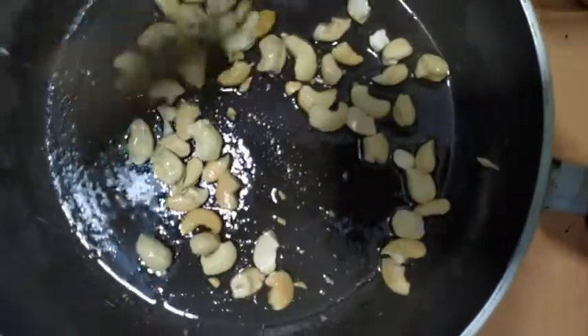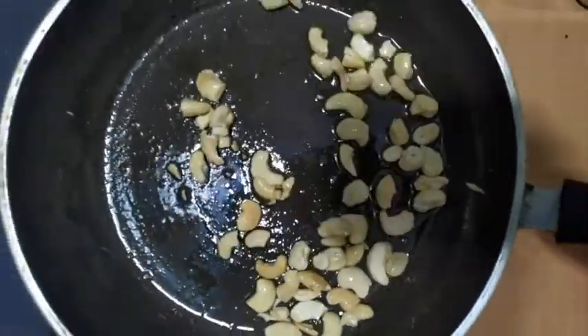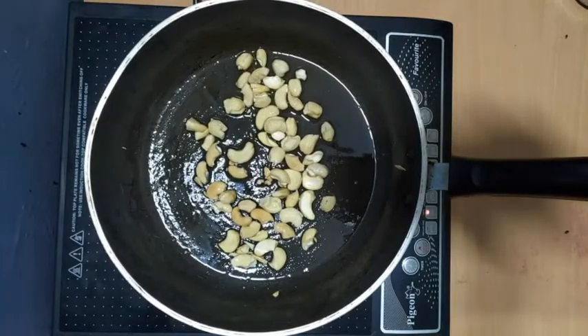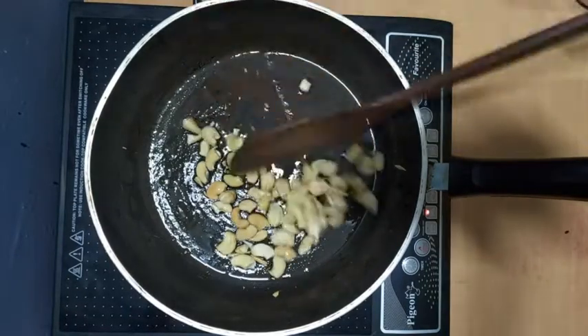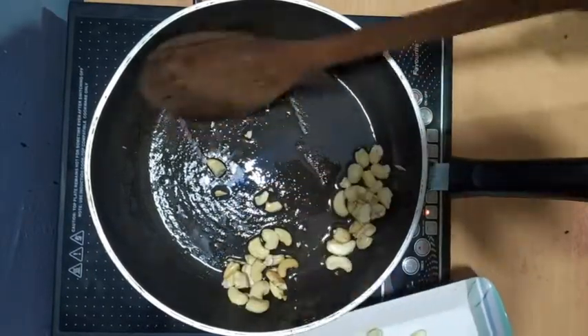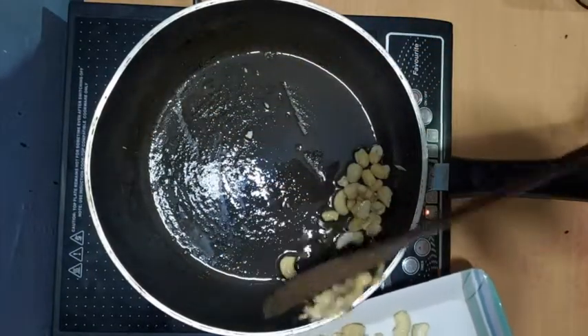On low heat, the process will be used to cook it. The dry fruit will also be used to cook it.